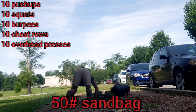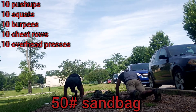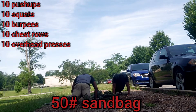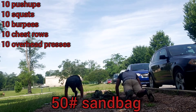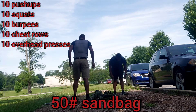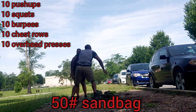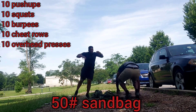Three. No pushing. Okay. Five. There you go. Six. Seven. Eight. Hold on. Eight. Yep. Nine. One more. Ten.